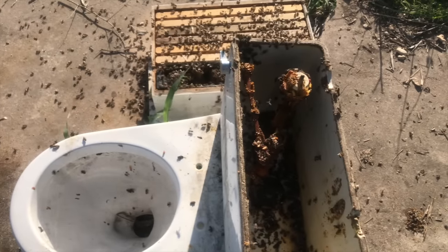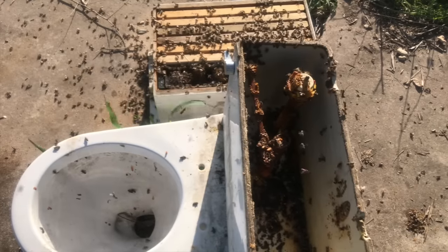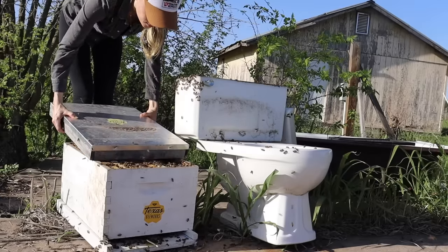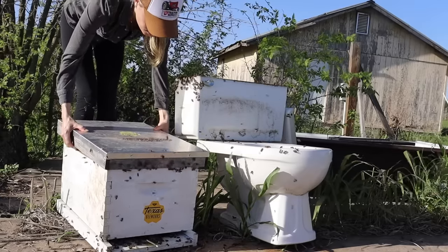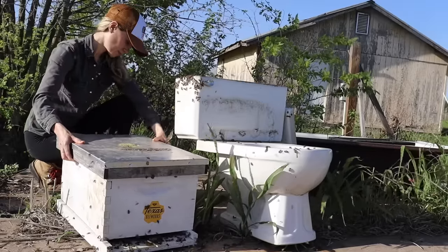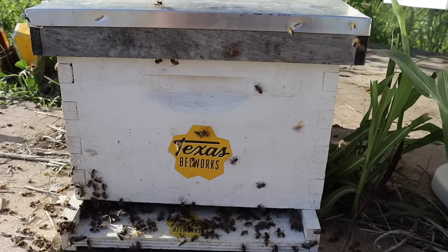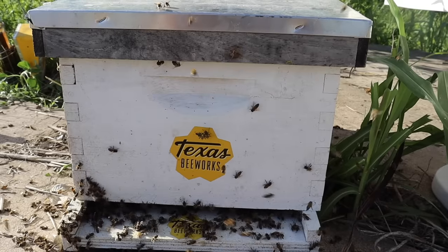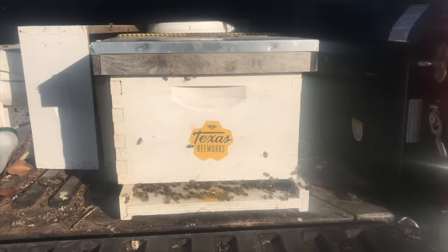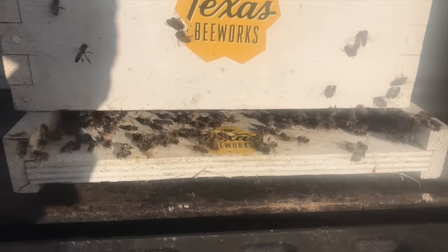Most of the bees had moved out of the toilet and recognized the beehive box as their new home. I waited as long as I could so that as many bees as possible would get into the new hive, but also to have enough daylight to get them settled. I slid the cover on the hive, packed up my equipment, carefully picked up the hive, carried it to my truck, drove them home, and it was another great day of saving the bees.